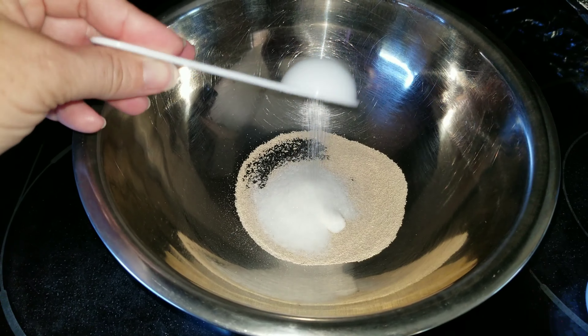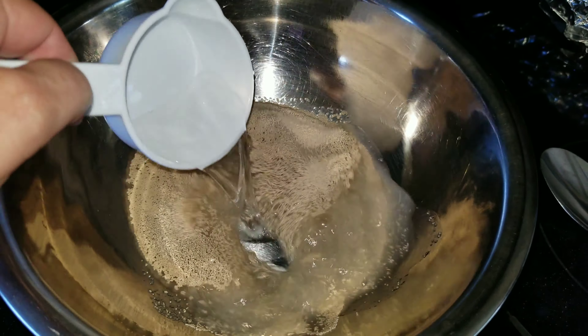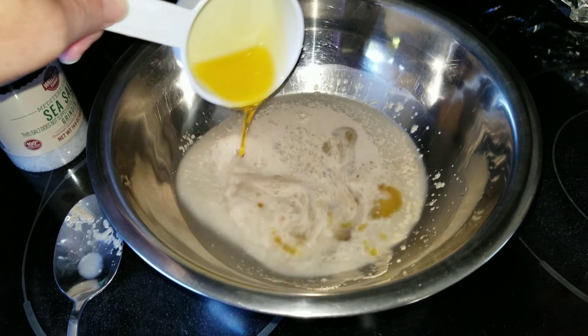First thing you're going to do is put some yeast in a bowl, add a tablespoon of sugar, and a cup of warm water to make sure the yeast grows. Leave that for about five minutes.